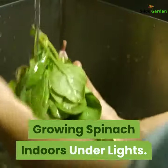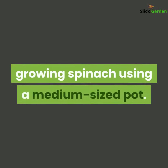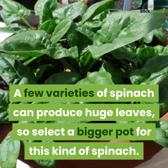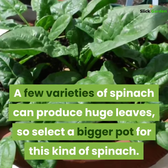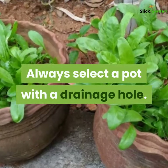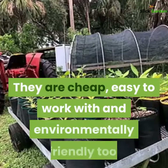Growing spinach indoors under lights. First, select a container. You can start growing spinach using a medium-sized pot. A few varieties of spinach can produce huge leaves, so select a bigger pot for this kind of spinach. Always select a pot with a drainage hole.